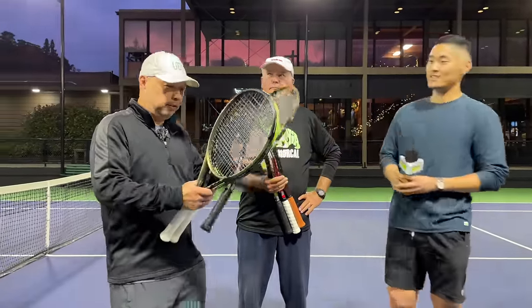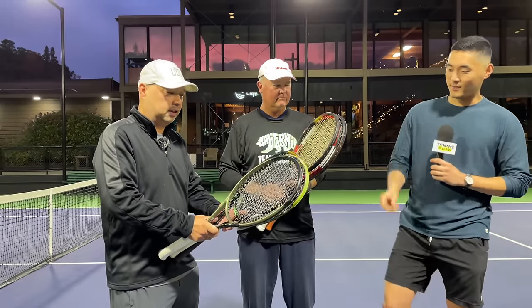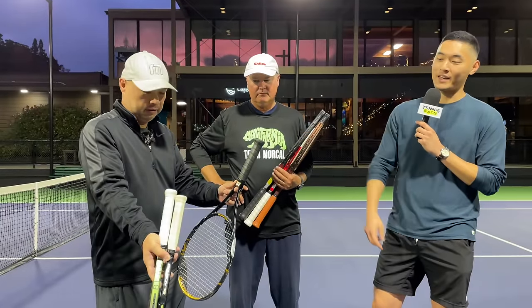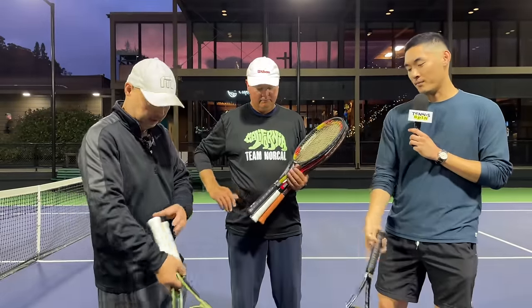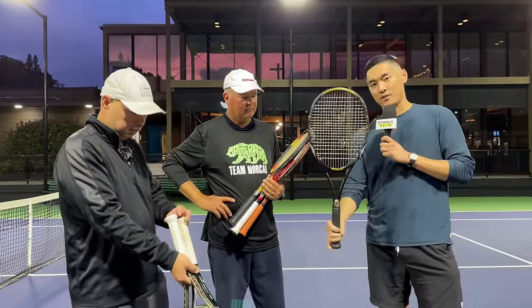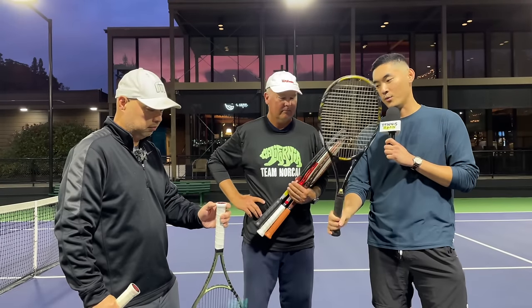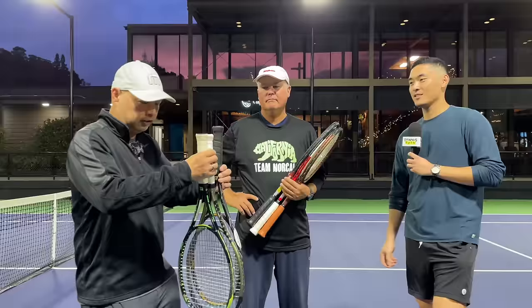Even within the same brand and same line, in different generations there are differences, there are favorites, and there is a feel thing. There's stiffness involved, there's a slight flex difference involved. The other thing I have to mention is I do miss the butt cap of the original K Factors and K blades. I liked the original Wilson butt cap compared to the current ones — it fit my hand shape pretty well. Anytime a butt cap feels uncomfortable it kind of cuts into the hand a little bit, but I never had that problem with the K Factor series. They just blended and molded to my hand pretty well.